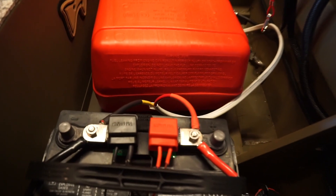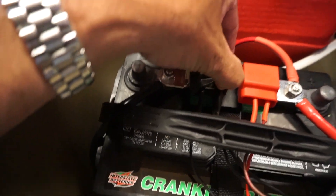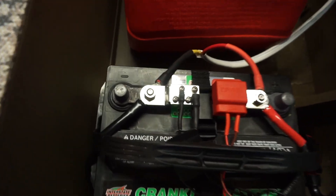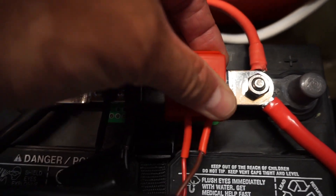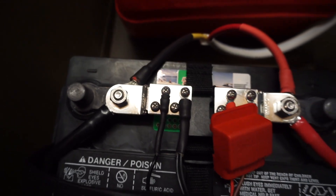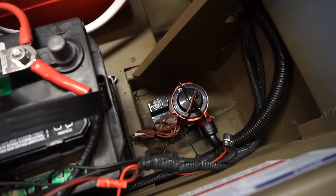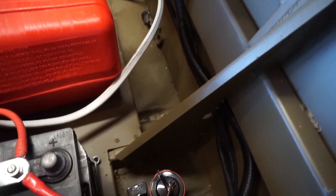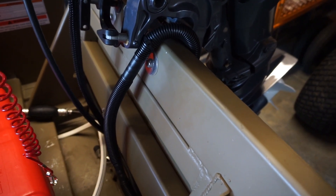For the battery, I got these Blue Sea Systems wire covers to keep things clean. Put some shrink wrap tubing on all my wiring to keep it watertight and nice and neat. I also have a Johnson automatic bilge pump — in case I keep the boat in the water and it rains — plumbed over the transom, shoots out over the back.